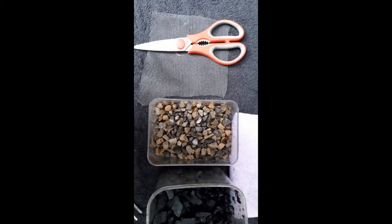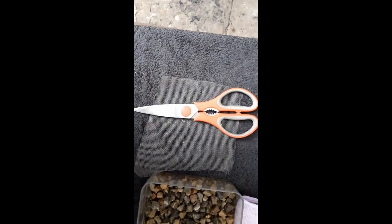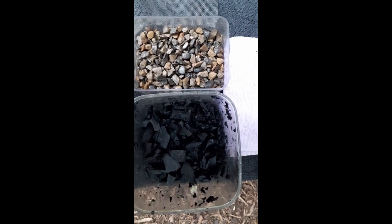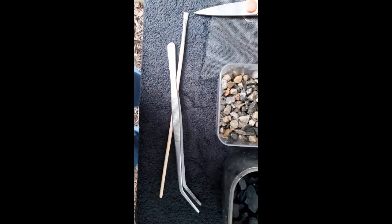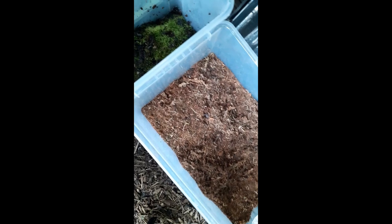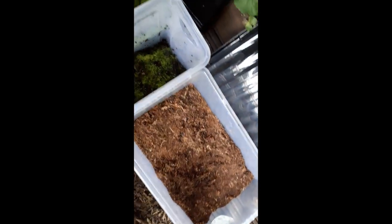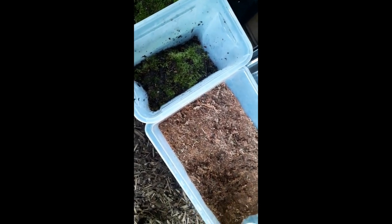We've got some gravel for our drainage layer, some carbon fiber mesh, some activated charcoal, tweezers, a paintbrush, scissors, and of course some substrate and various mosses in my cultures. I'm possibly going to be putting some spider grass in there, but I can't do much — if you disturb a mantis when it's trying to shed its skin it will die, so I've got to be pretty careful.